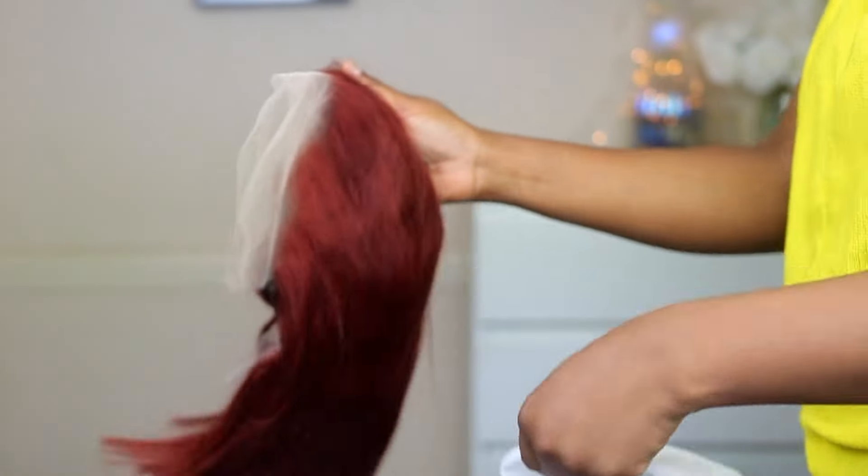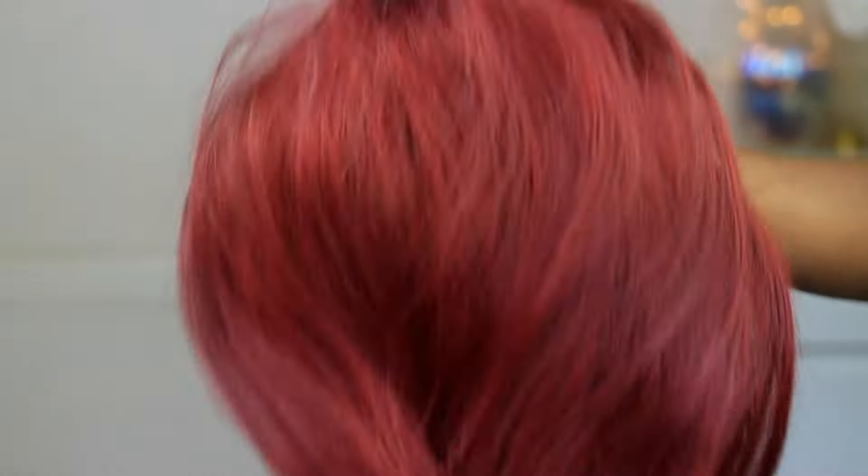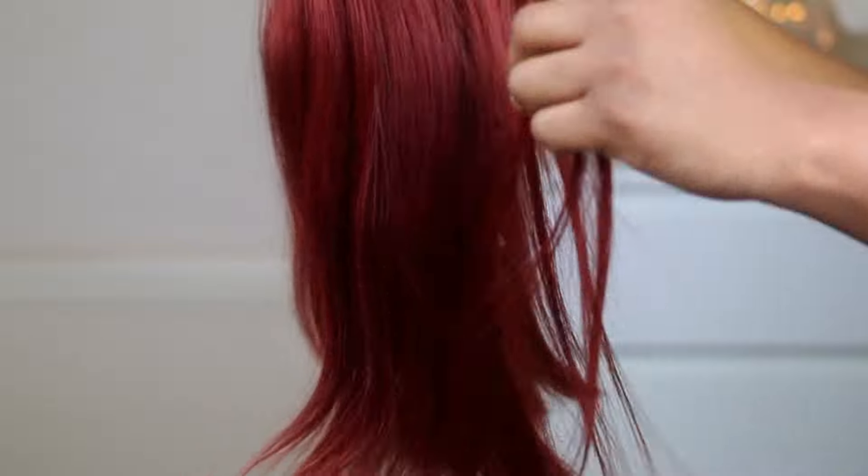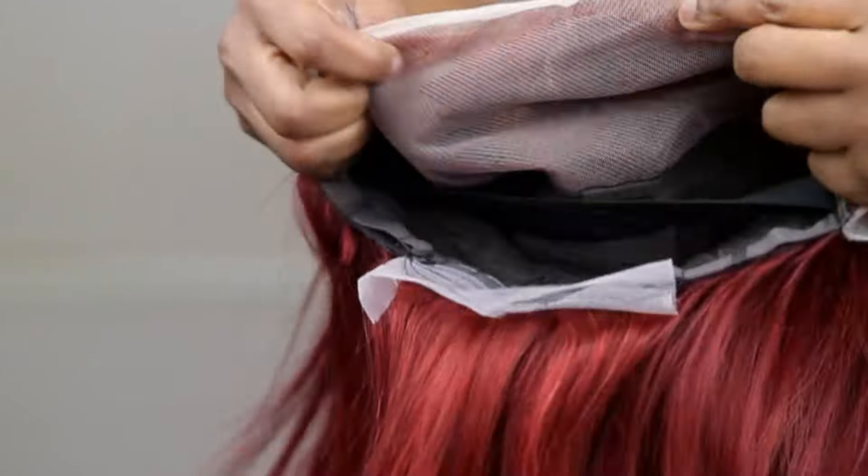Hi guys, so I'm going to show you guys what the packaging of the wig looks like. The wig came with this wig cap. Now I'm going to show you guys what the wig looks like — this is what it looks like, as you guys can see it's very beautiful. This one is so soft.